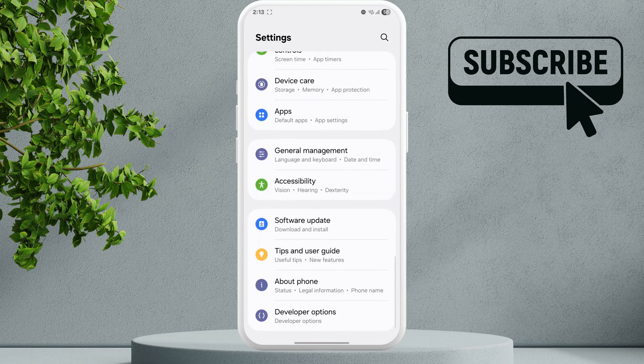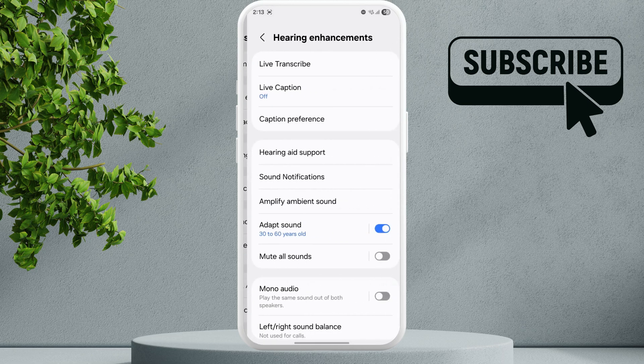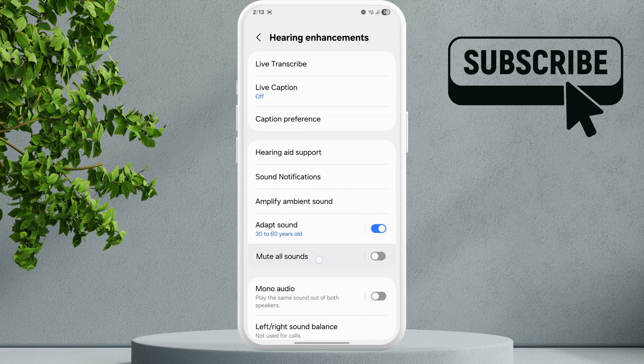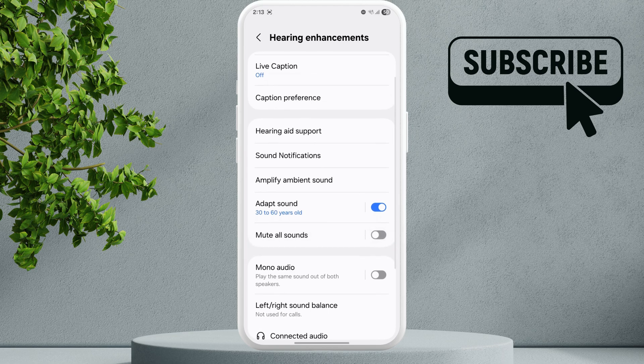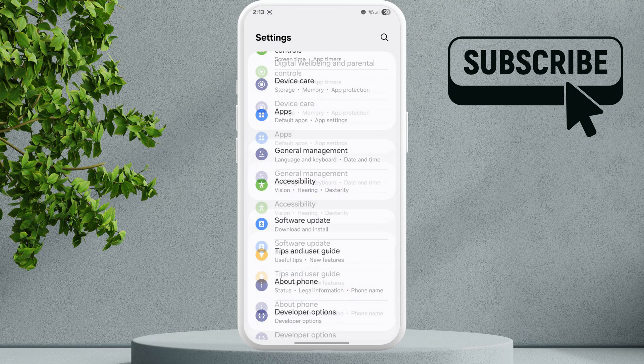Scroll all the way down and tap on Accessibility. In this menu, tap on Hearing Enhancements. Make sure that the Mute All Sounds toggle is turned off — if it is on, you won't be able to hear incoming calls on your phone.